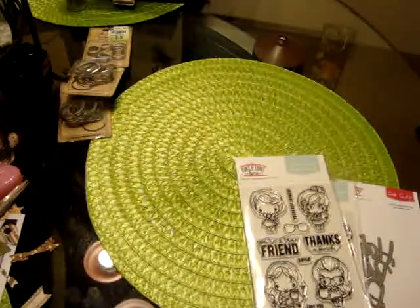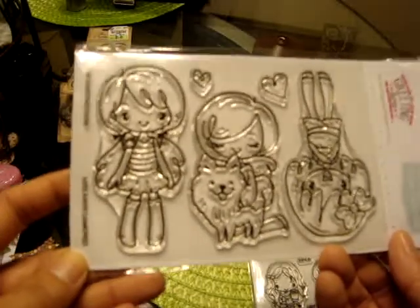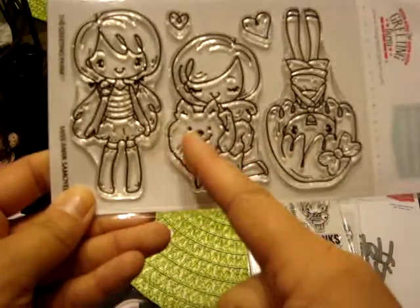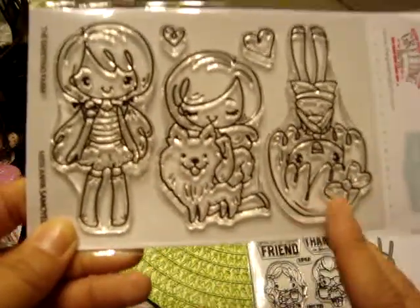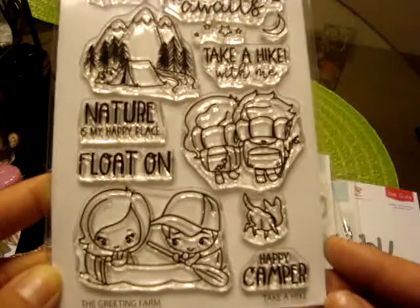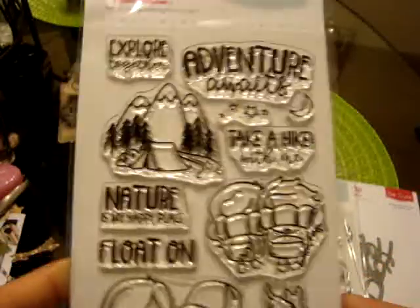And then from the previous release, I never picked up, but I've seen Jamie make some beautiful and cute cards with these. This is the Miss Anya Samoyed, which has this cute little dog — I want to play with this, like the little girls on it. And then also from the previous release, I did pick up the Take a Hike, because I thought the little couples were cute.